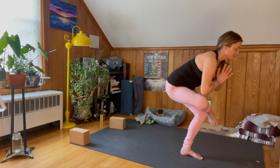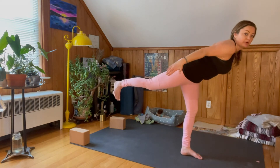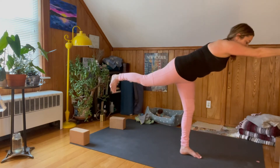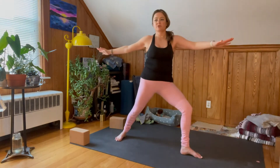Take one more inhale, exhale, send that right leg back. Maybe your arms are by your sides, squaring off that hip, maybe your arms are facing forward. One more inhale, exhale, come back to Warrior Two with control, toes turn out, and move side to side in Skandasana.